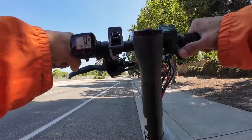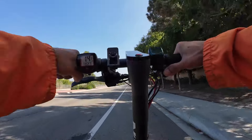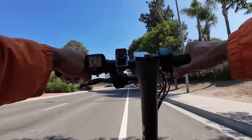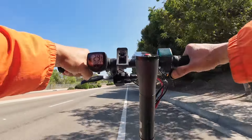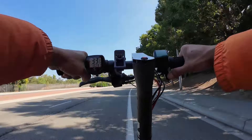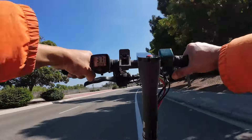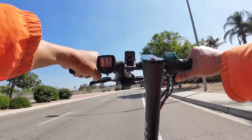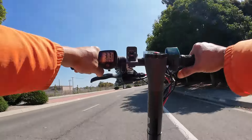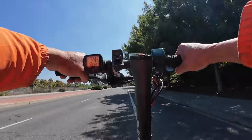Here we go. 19, 23 — man, the acceleration is phenomenal. 29. Really fast. 25, 37. 37 miles per hour.